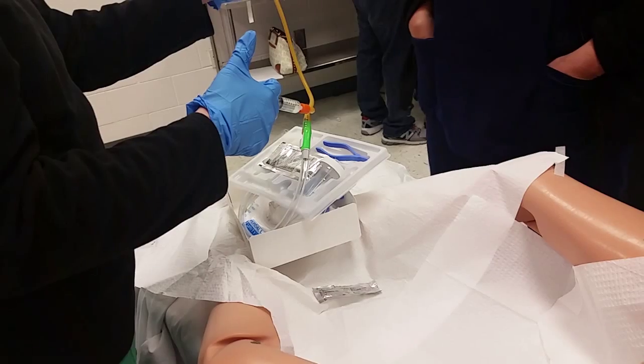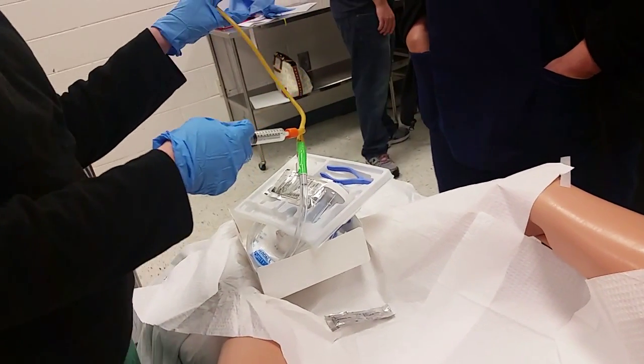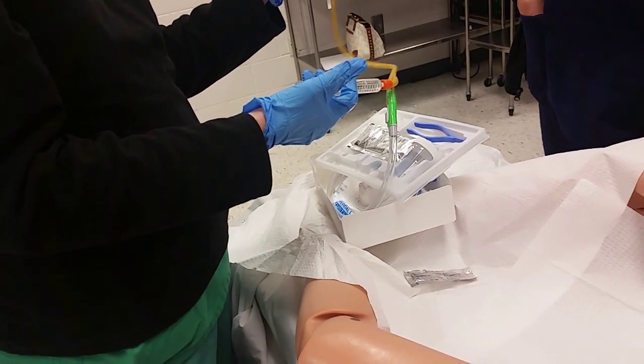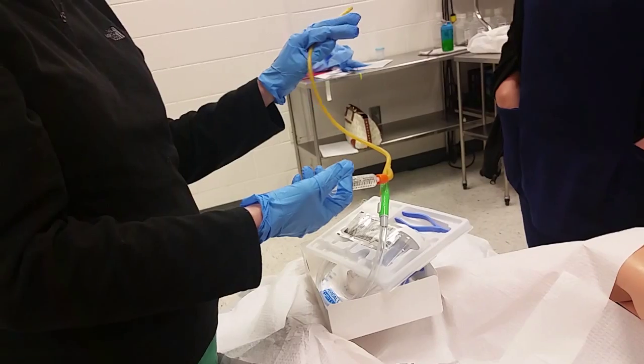You just want to test it to make sure that there's no holes. Obviously you're not putting all 10 cc's in there — you're just blowing it up enough to make sure that when you do it for real and leave it in their bladder, it's not going to burst. And then the water didn't leak out.